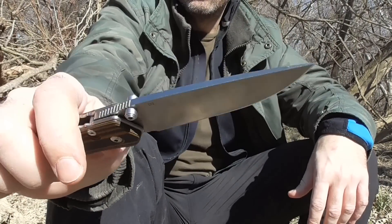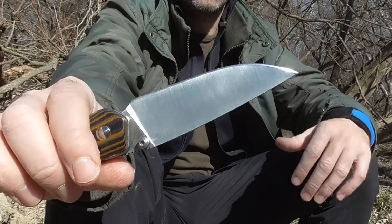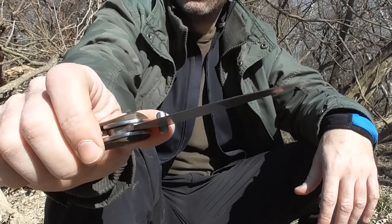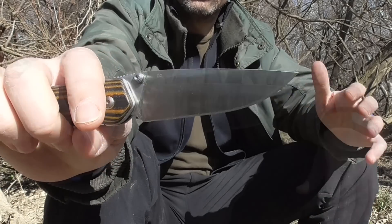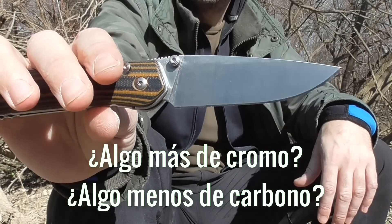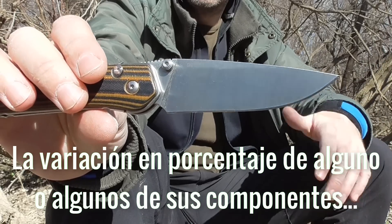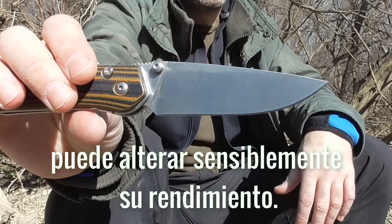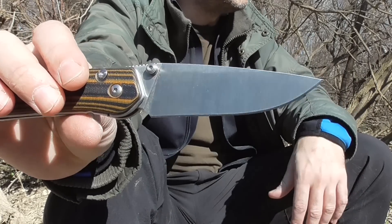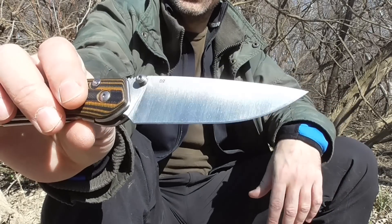Insisto en que estamos ante una aleación hecha en China que podría ser D2, puede que el tratamiento térmico no sea el adecuado, que puede que alguno de los componentes no sea el correcto, o sencillamente puede que nos estén engañando al marcar D2 en la hoja y que se trate de algún 9CR18 como yo sugería, incluso inferior, incluso un 8CR13. Espero que la prueba que voy a hacer hoy pues nos ayude a salir de dudas o nos aclare algo.